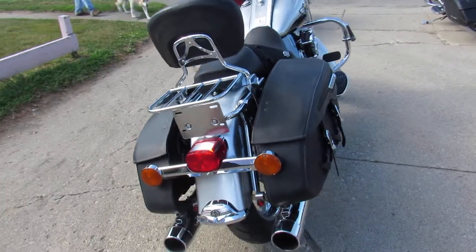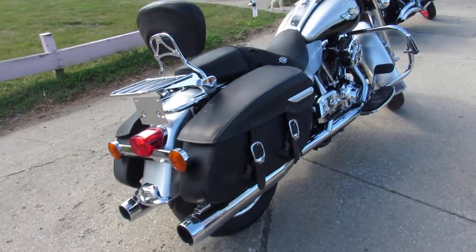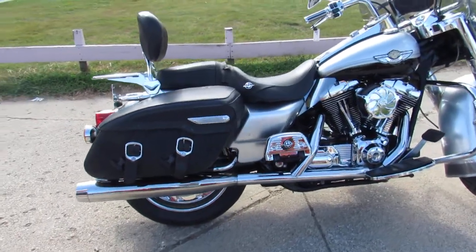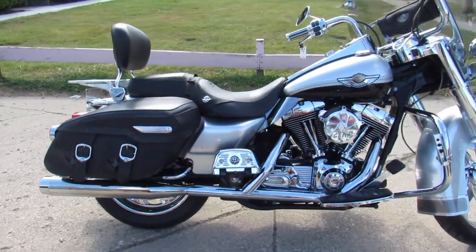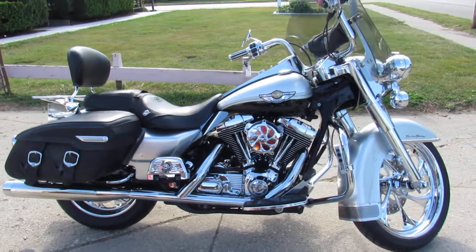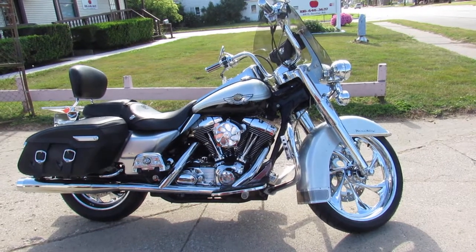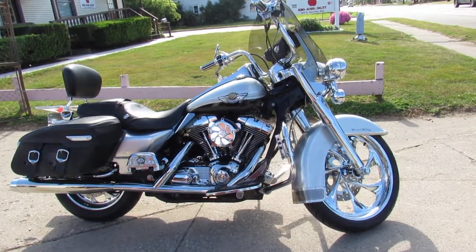Check out this and 600 other used bikes at approvalpowersports.com, or give us a call at 1-888-RIDE-990. Thanks for checking out my 100th Anniversary Road King.